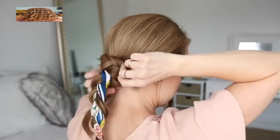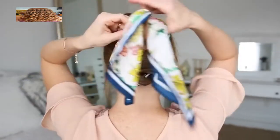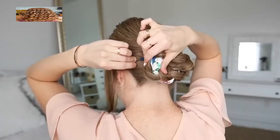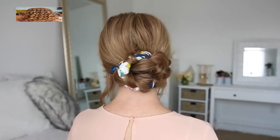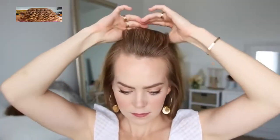Now I'm going to wrap the left braid over the top of the right braid and slide in a bobby pin, wrap the tail clockwise around the two ponytails, pinning it in place with more bobby pins. Then I'm going to take the right braid, wrap it clockwise around the top of the first braid, and pin down the edges with more bobby pins.